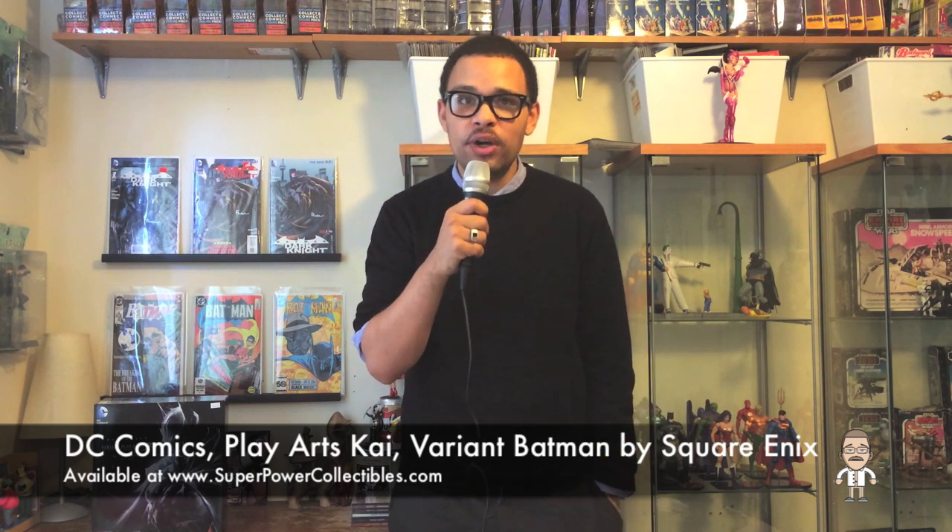Hello, nerds, toy fans and commendable collectors, and welcome back to the second episode of the Canadian Nerd Unboxes, in which we'll be unboxing the brand new DC Comics Play Arts Kai variant Batman, which you can scoop up from our amazing friends over at Super Power Collectibles, should you be in the market for one.